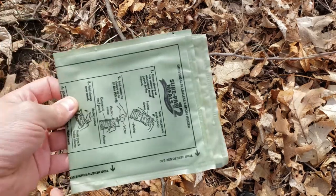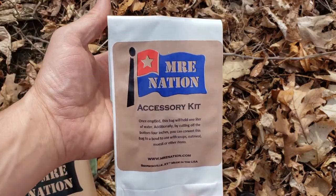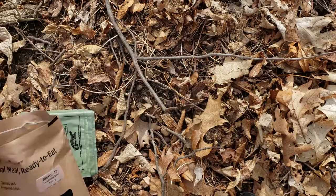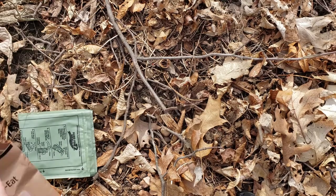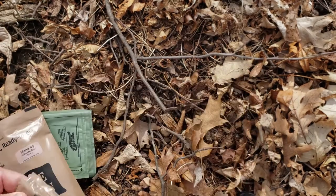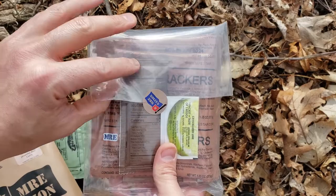We've got our FRH, which we will be using today. Trying to keep it simple. We got the white accessory kit — I've seen these in the older ones, we'll check that out in a second. Got some Emory Star oatmeal cookies, got a chocolate flavored First Strike Bar. I love First Strike bars. And then we have what looks like another accessory bag.